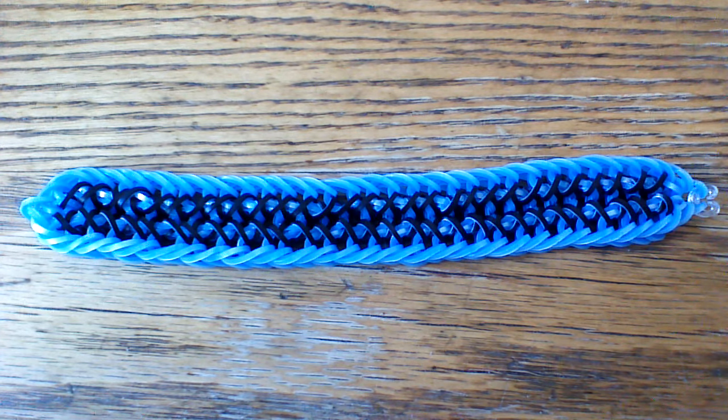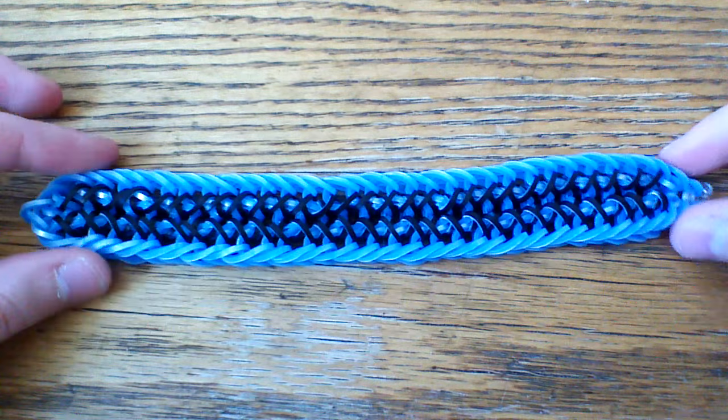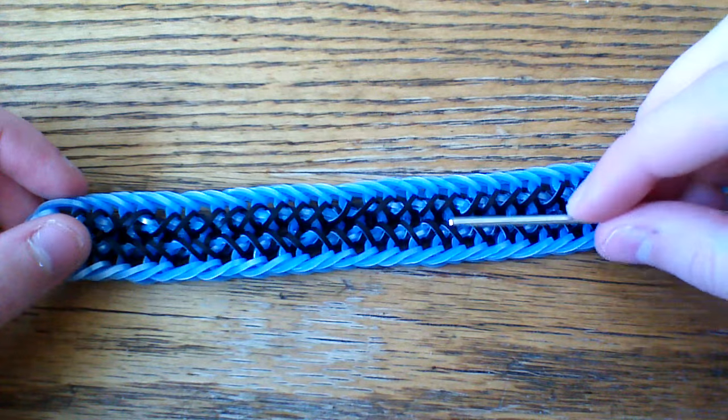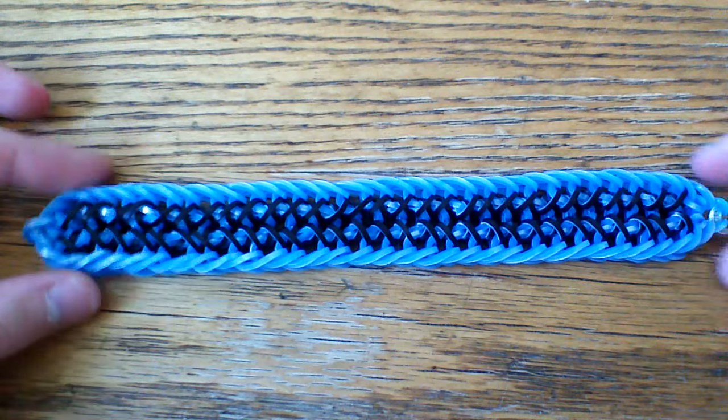What you're going to want today is a hook — I'm going to use my double ended hook here. You're also going to want a c-clip and some bands. Today I'm going to use three different colors: one for the center, one for the outside, and then one for these black bands. And we'll go ahead and start.